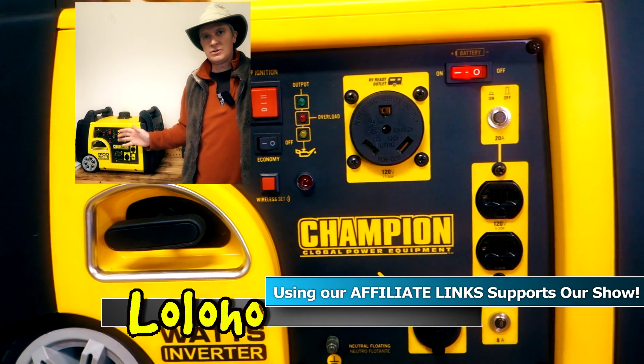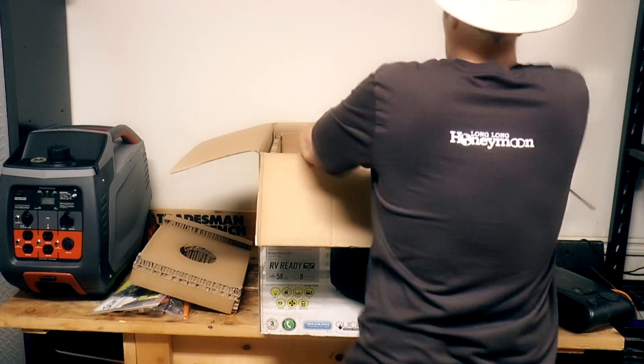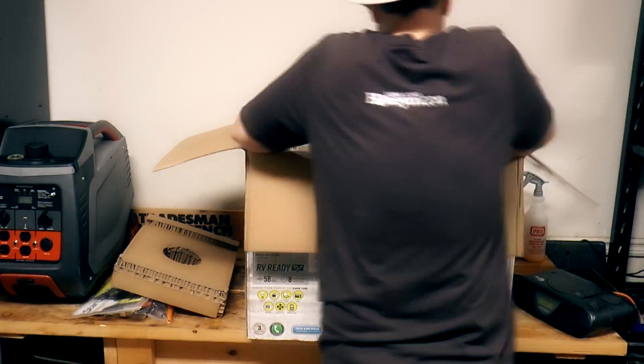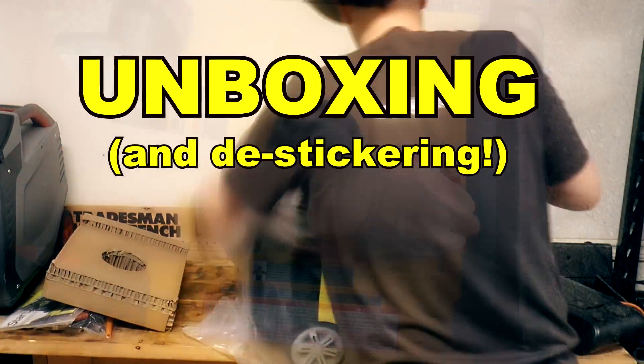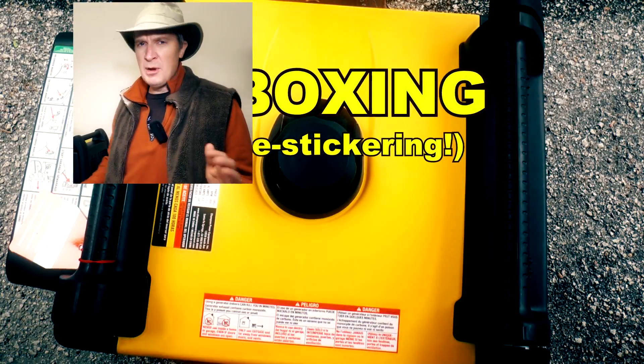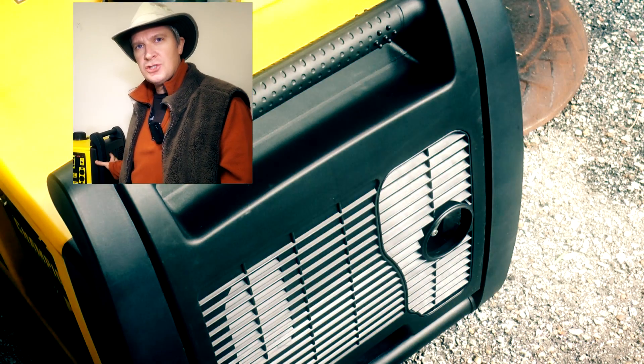you can check out the link in the YouTube description. Clicking that link will take you to the relevant Amazon page for it, and you can read a bunch of other reviews from other owners of the generator. I've unboxed the generator, de-stickered it, got off a bunch of those California stickers.